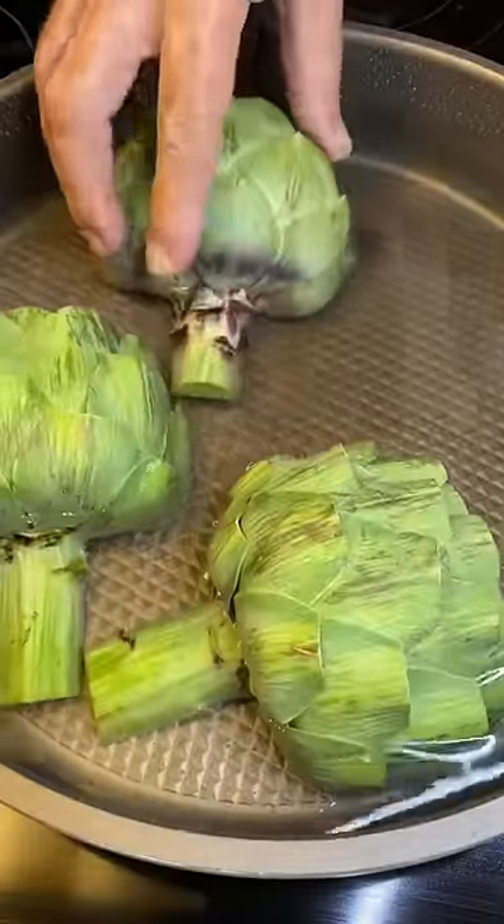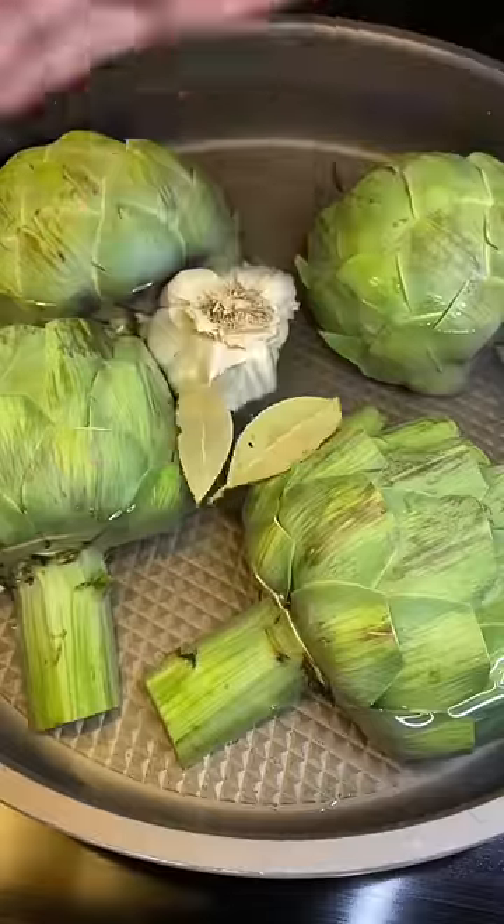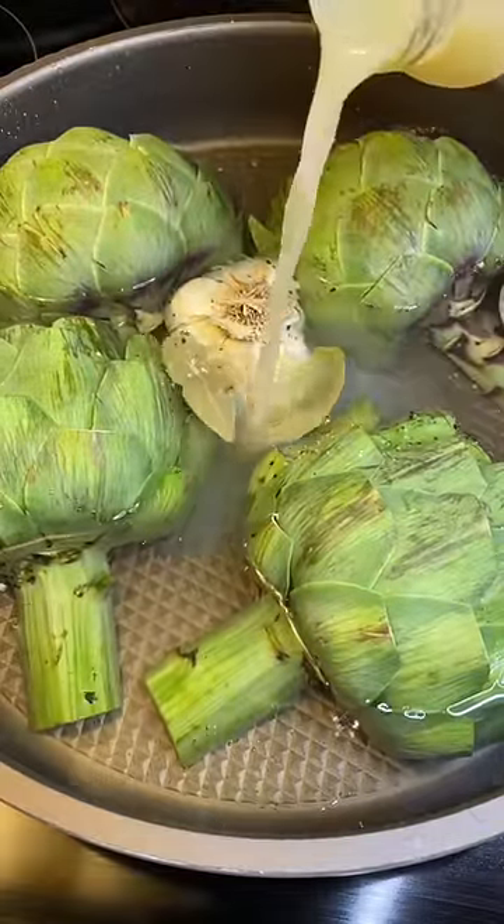I go down in a little bit of water. I'm gonna add a whole bulb of garlic in there. I have a couple bay leaves, a little fresh cracked pepper, and some salt. I'm gonna put a splash of lemon juice. That's it — about 45 minutes.